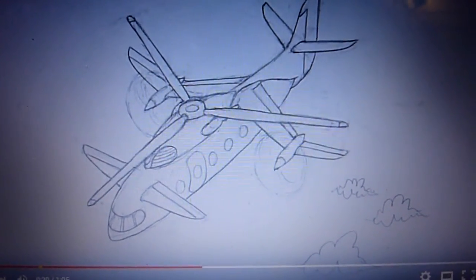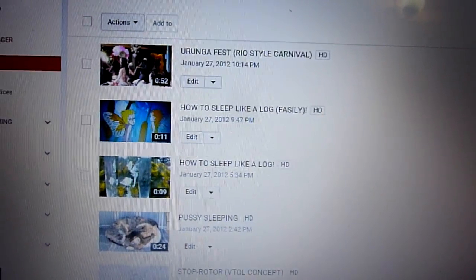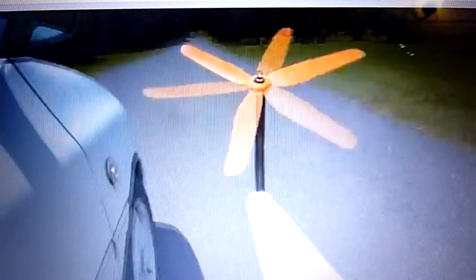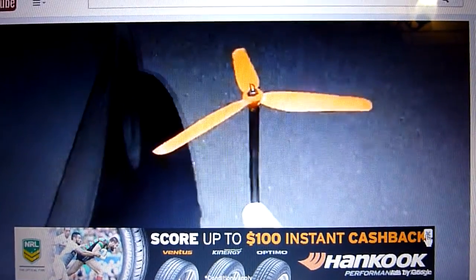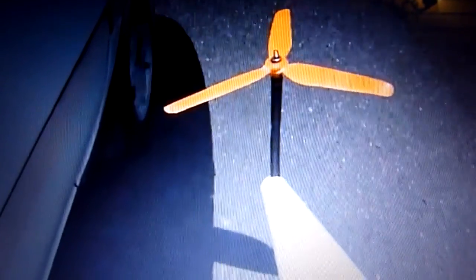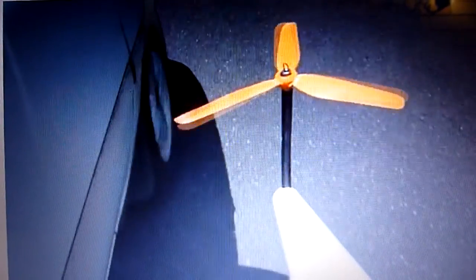It decreases the drag a lot. But before we go too far, I'm going to show you the stop rotor idea — my stop rotor experiment. Here we go. You see it's out in the car window. It stopped. Now it windmills. Now it's stopped.